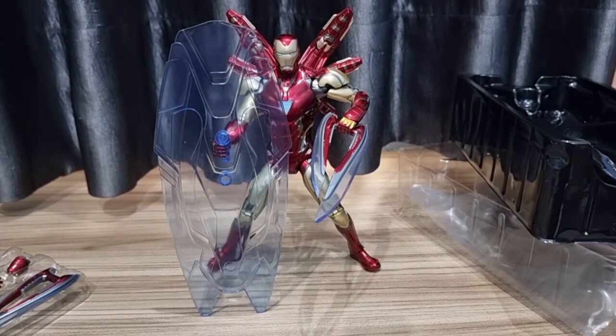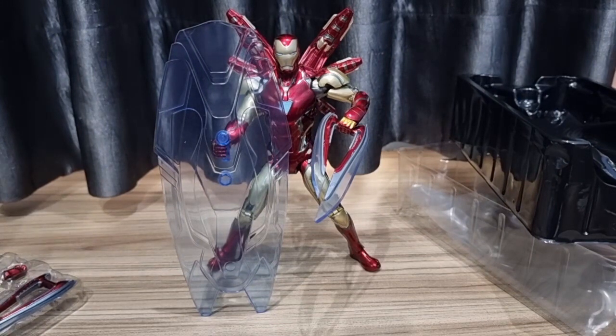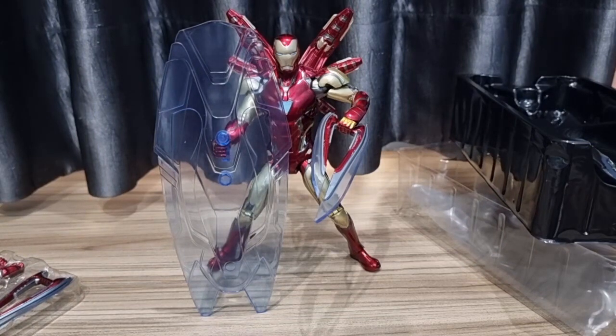Tapi overall untuk detail menurut saya ini cukup oke. Untuk sekedar pajangan oke banget, looknya itu dapet banget, keren. Cuman kalau teman-teman yang menggunakan Iron Man ini untuk toy fotografi, mungkin ada sedikit kesulitan dan butuh banyak trik untuk bisa memposekan supaya lebih natural. Semoga video ini bermanfaat buat teman-teman sebagai pertimbangan beli Iron Man Mark 85 atau tidak. Menurut saya mungkin ini tidak terlalu worth it untuk dibeli. Sekian dulu review kita kali ini, jangan lupa untuk like, comment, dan subscribe. Nyalakan juga tombol loncengnya supaya teman-teman dapat notifikasi terbaru dari Toy Story channel. See you on the next video, bye bye. Karena semua mainan punya cerita. Sampai jumpa.